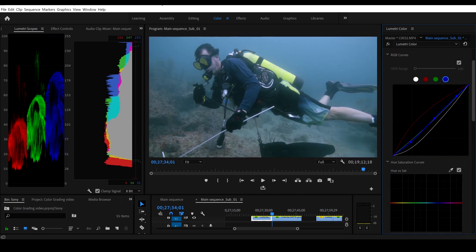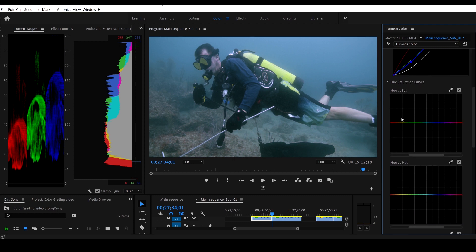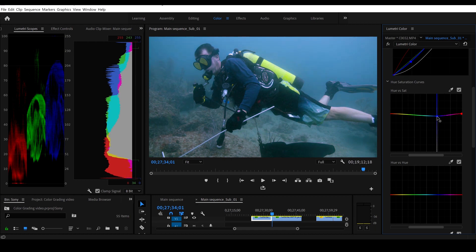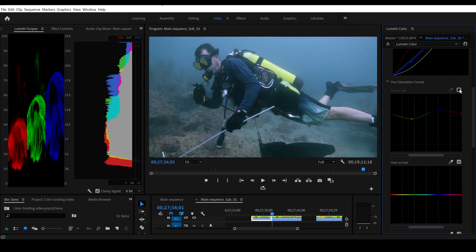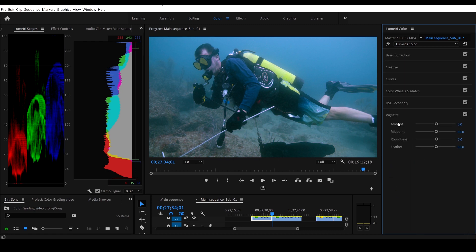Now if you come down here to hue versus saturation, you can grab anywhere along this line and adjust specific colors. If I want to add more reds I can grab that and pull the red up — that looks pretty good. Grab the blue and pull it down — actually I'll leave the blue right about there. Grab the green and pull it down — that looks really good, a nice color correction. Undoing that to compare — yeah, a little more blues and natural-looking tones, that looks really really good.